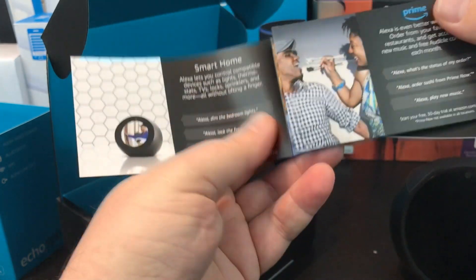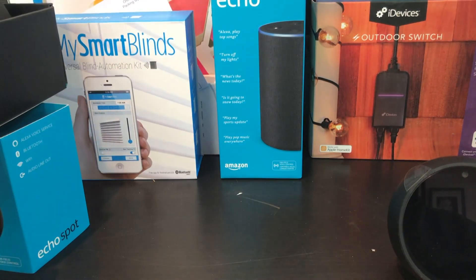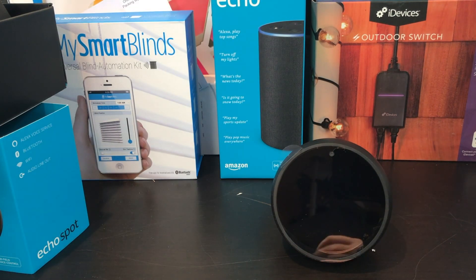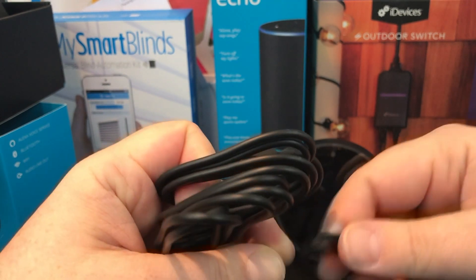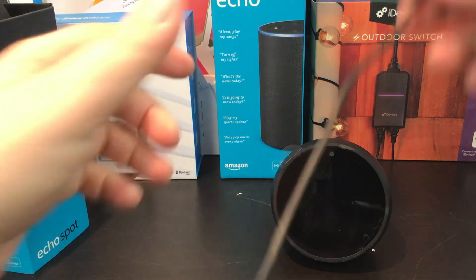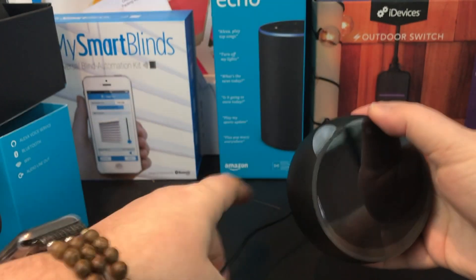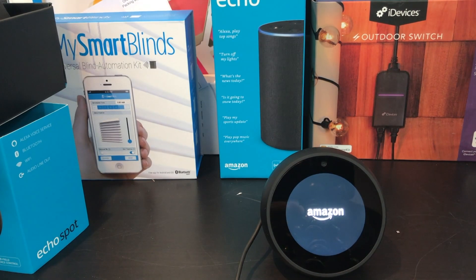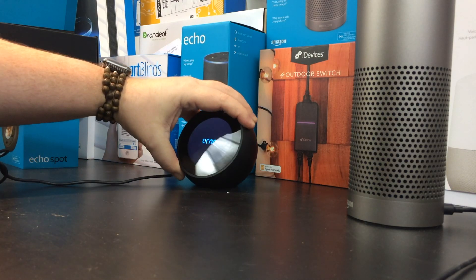Opening up the box, you can see we've got the Spot itself, along with all the instructions and examples of what you can say to Alexa. One small detail I really like — it's got a really good rubber band. This thing is really well put together. I like the attention to detail in the packaging. We've also got the power adapter as well as an eighth-inch adapter so you're able to plug the Echo Spot directly into your existing sound system speakers, which is kind of cool.